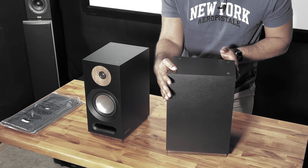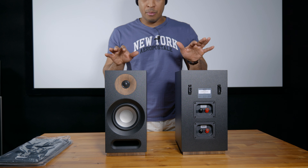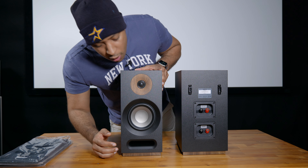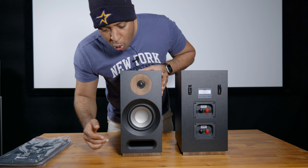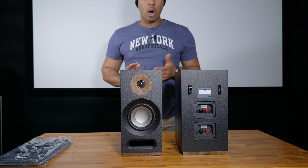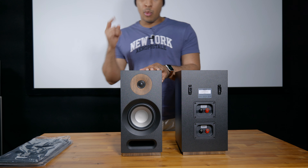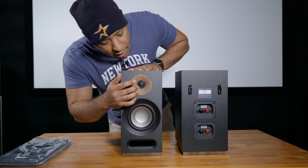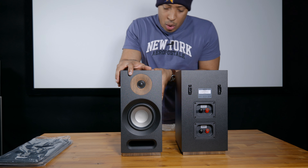These are by far the nicest bookshelf speakers I've had in any home theater. On the front we have our 5-inch woofer, our 1-inch dome tweeter, and our port. That's very good because bookshelf speakers are often placed up against a wall, and having the port in the front gives you so much more room for placement. It's also got this contrast, kind of like a wood grain — that looks really nice.